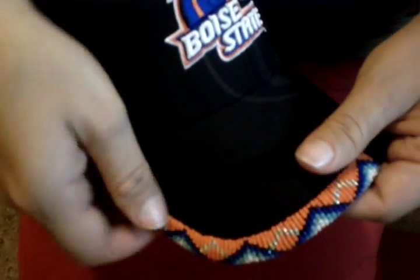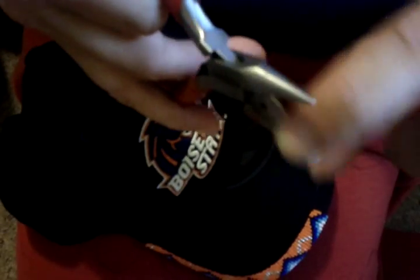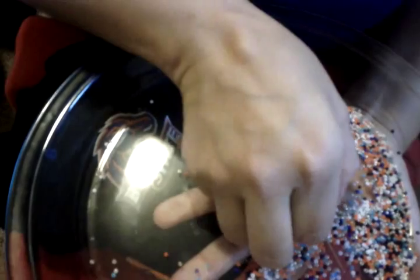You'll also need a pair of scissors. Another handy thing is a pair of pliers — they can just be needle nose pliers. These ones are actually beading pliers, nothing really special except that they don't have rough teeth, so they're not going to bend my needle in funny ways. Then the other thing I like to have is a plate or something to hold your beads.